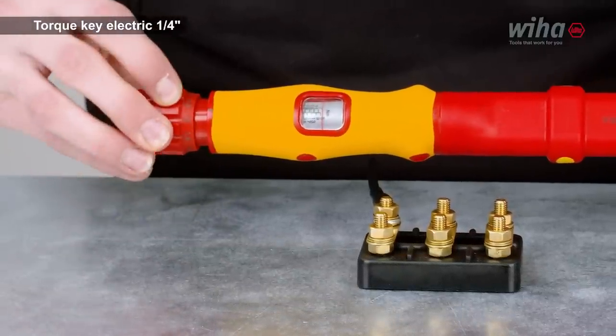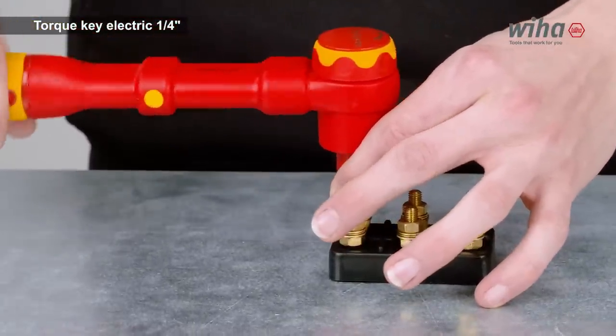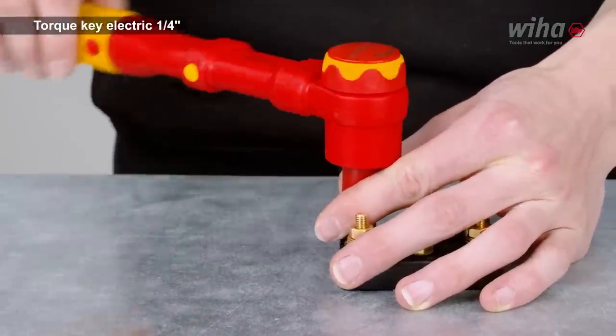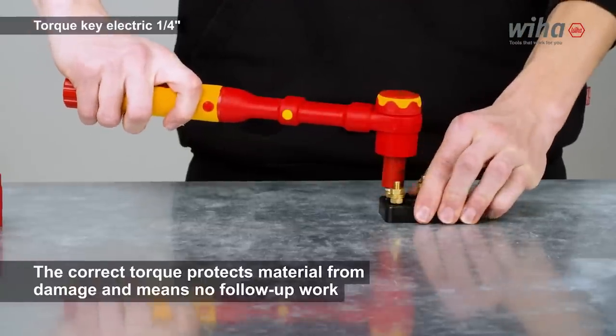The user can set the required torque value manually by pulling out and turning the handle end while looking at the numeric scale. The ball fastener provides a secure hold for nut drivers on a one-quarter square drive. The insulated torque key provides excellent feedback while fastening and snaps back when the preset torque value is reached.